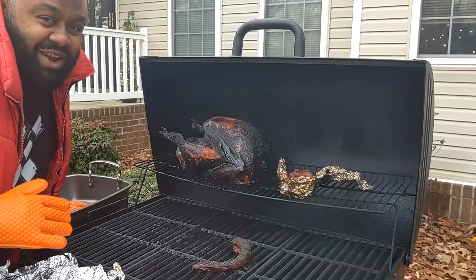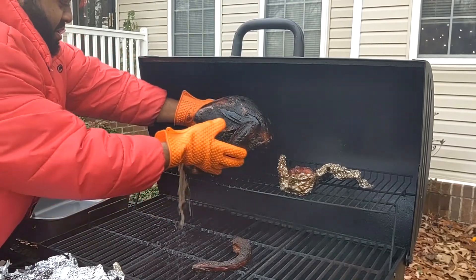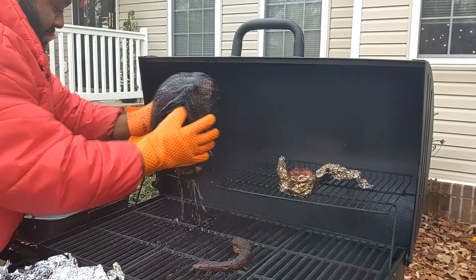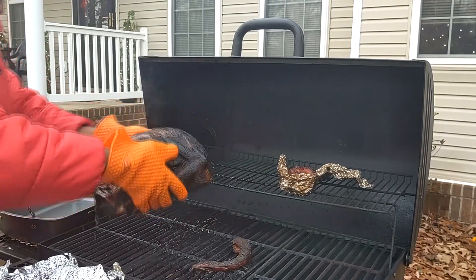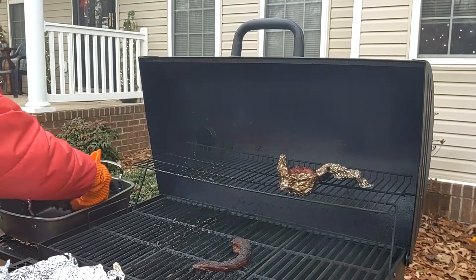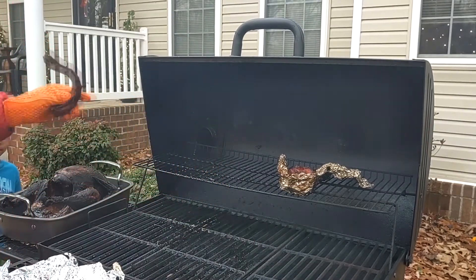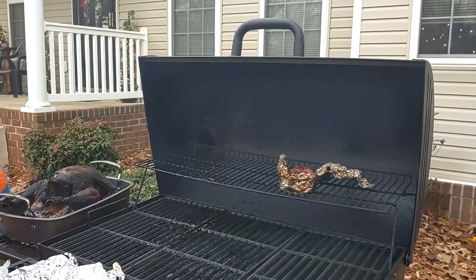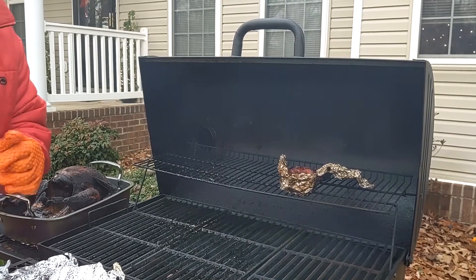Alright, so I got my nice juicy smoked turkey right here. Go ahead and take this bad boy off. I'm going to have to take the turkey neck off there too for the greens. And that's how I do them. Let's go ahead and slice this bad boy up.